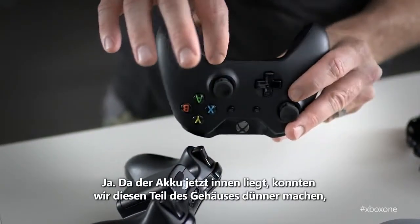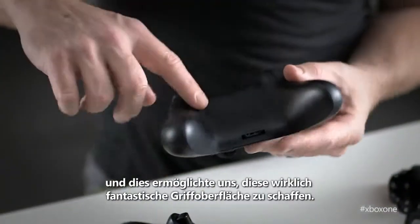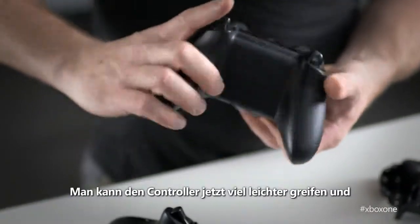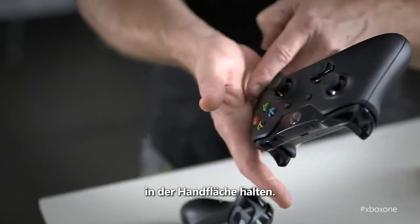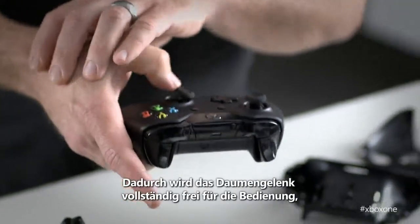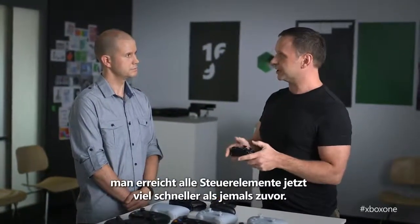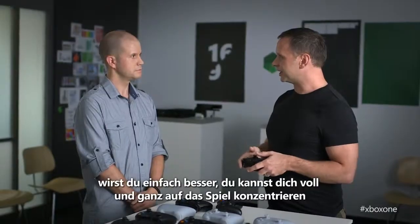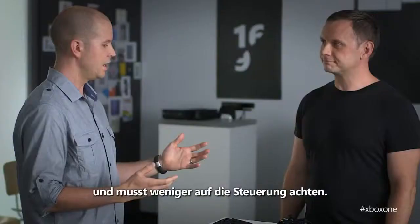Moving the battery inside really enabled thinning out this section of the body. Doing that opened up the possibility to create this really great grip surface that exists here. So that means you can now grip it with a lot less effort and grip it into the top of your hand. That leaves this whole thumb joint totally free to access the controls, so you're going to be able to get around the controls way faster than you ever have before. If you're playing eight or ten hour sessions, you'll be able to play better and focus more on what's happening in the game as opposed to how you're controlling it.